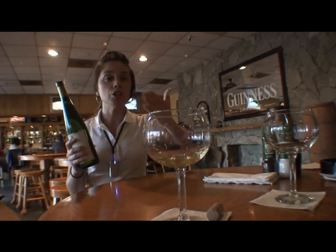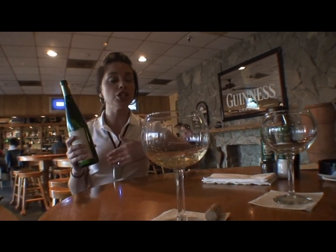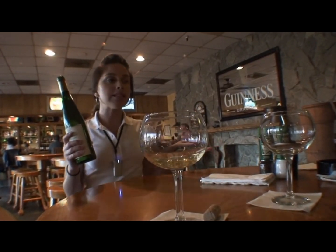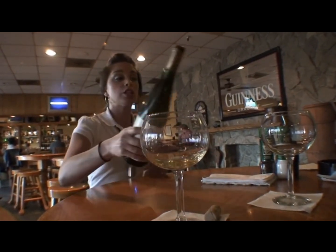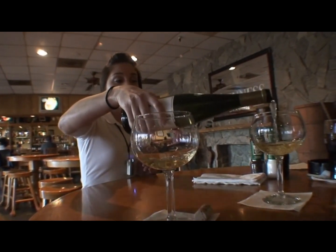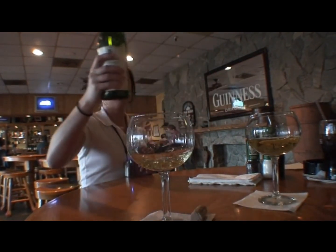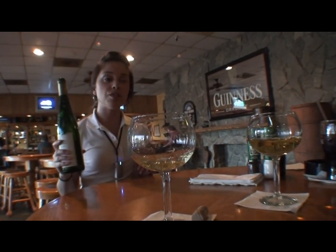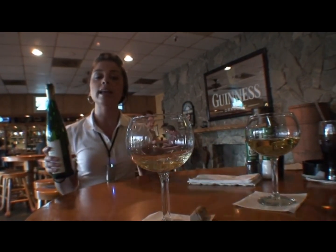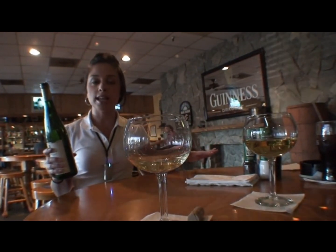If they enjoy it, you let them taste it. They let you know, yes, it's good. Then you want to see, do you have women at the table? If you have women at the table, then you want to pour the ladies first. You go ahead and just pour. You don't want to fill the glasses too full — with these glasses, that pretty much is enough. You want to make sure that you're not pouring too fast and that you pull the bottle away from the glass and don't spill any of the wine. Once you've poured all the ladies, you can move on to the other gentlemen at the table.